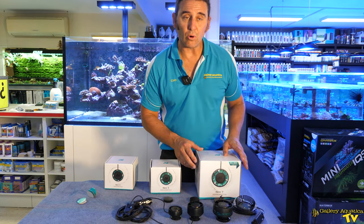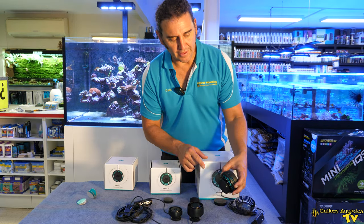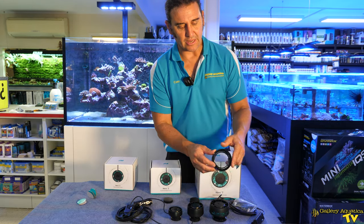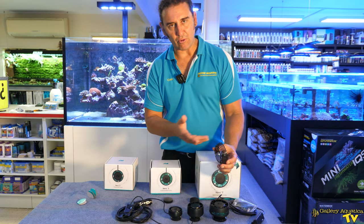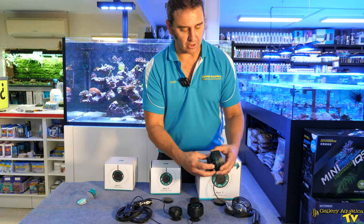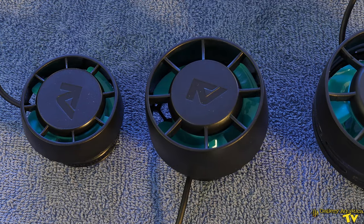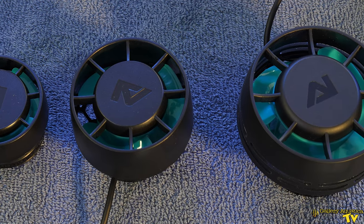Now if there is of course a larger flow rate with the Nero 7, I'm guessing that that ventilation is also to accommodate more flow through the unit. There's also on the back of each of these an anemone guard or fish guard, so that reduces the chances of anything being drawn into the back and becoming stuck. These really are awesome little wave makers and even the largest of the three is a very small, discrete, beautiful wave maker.